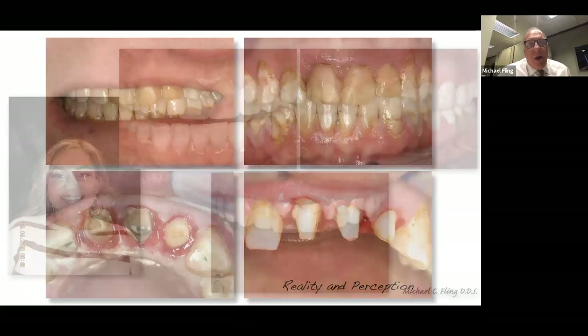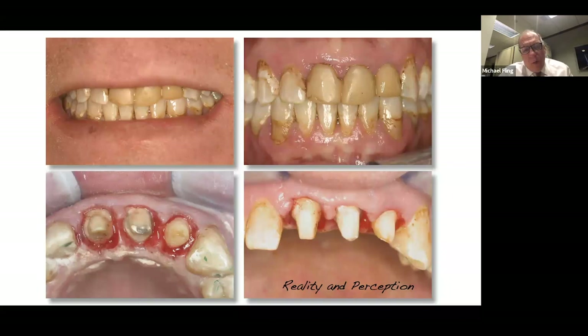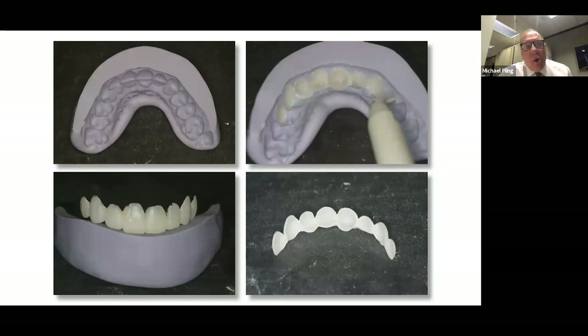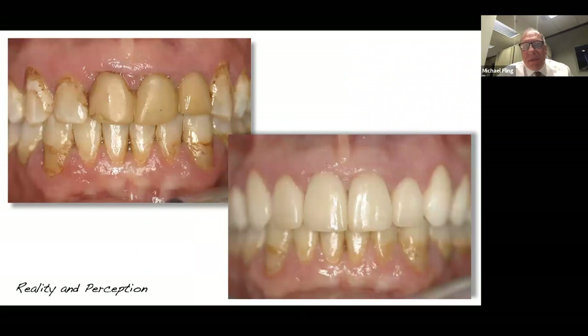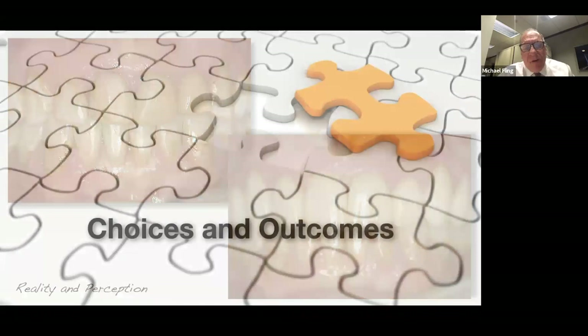Another gentleman we treated last year — it's so disheartening when you see situations with biology issues, structural issues, and aesthetic issues. But the reality is that going through the concepts of waxing, making a stent to do overlays, and then provisionalizating him — having the ability to understand these contours allows appropriate healing. We want to get gingival tissues and tooth shapes in these provisionals as right as possible before we ever, ever go into the permanent restoration.